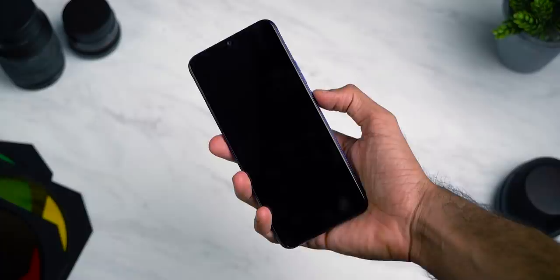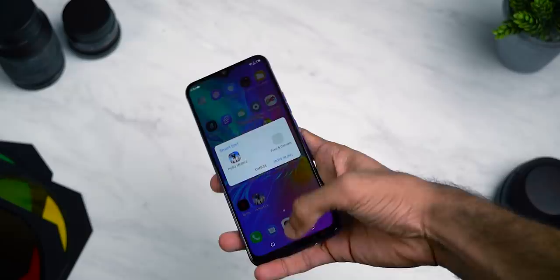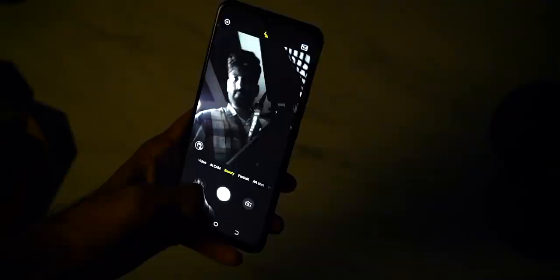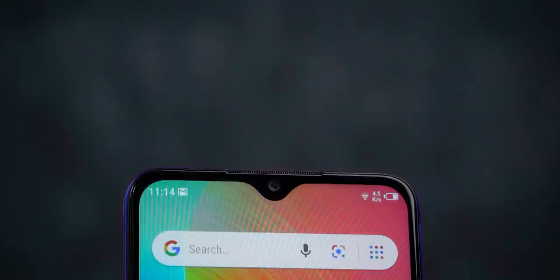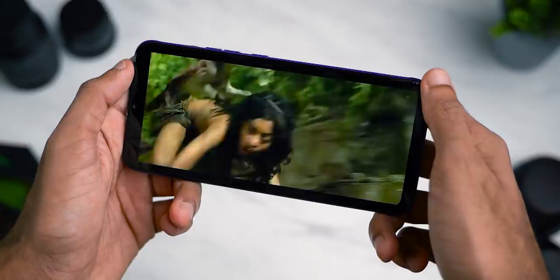The first thing you notice when you pick up the Spark 6 Air is that it's humongous. It's got a 7-inch HD plus TFT LCD display with a 20.5 by 9 aspect ratio — gone are those days when 7-inch devices were called tablets. There's a water drop notch at the top along with dual front-facing LED flash, which I had no idea about until I tried clicking a selfie in the dark. The earpiece at the top also doubles as a loudspeaker and it actually gets pretty loud. There is no loudspeaker on the bottom, so this is a single speaker setup, but unlike most other phones, this one is front-facing.